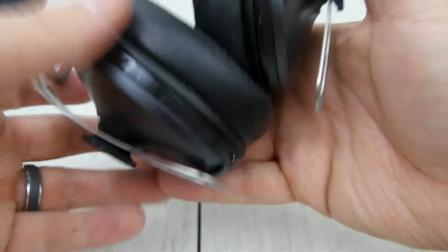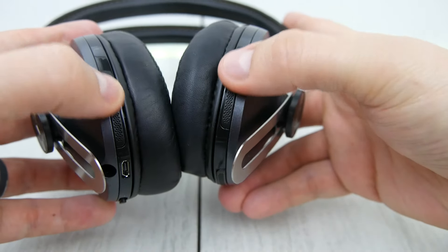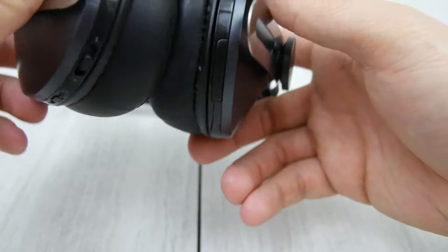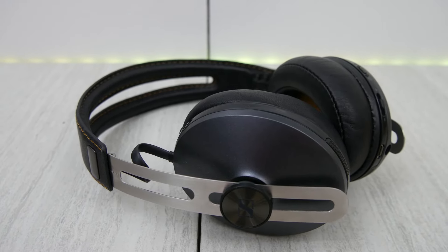We have our charge port here as well and the headphone jack. Built-in mics for phone calls — never had a problem with anybody hearing me, which is fantastic. They also serve the purpose of directional noise cancellation or amplifying whoever is speaking to you when the headphones are off, so you don't have to pull them off all the time.